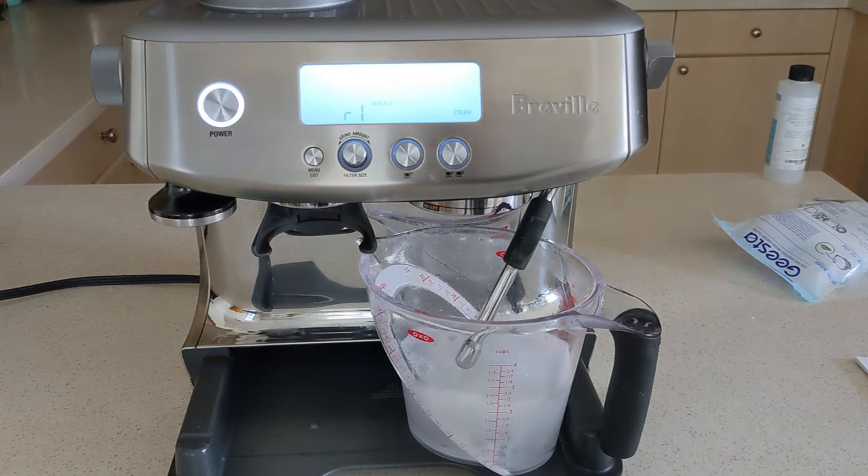One last thing: because we had the descaling solution in the reservoir, we want to change the water filter. Simply pull out the filter holder — you'll notice the filter is in a basket at the bottom, and there's an indicator for when to change it. You should be changing it every two months. Pop it off, pull the water filter out, and put a new filter in. New filters should soak in fresh water for five minutes before installing them, so open the new filter, place it in fresh water, and let it sit for five minutes before reinstalling.